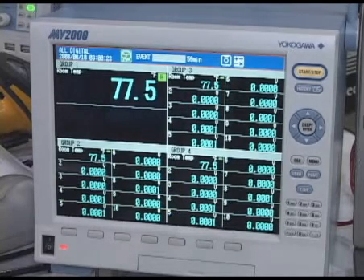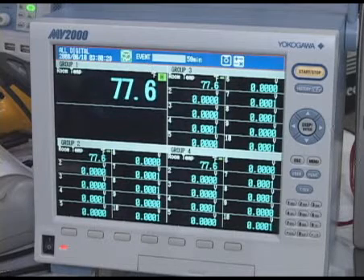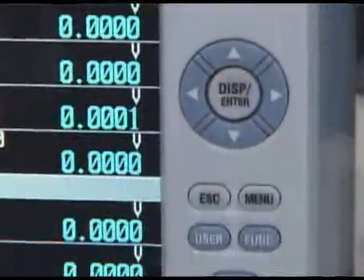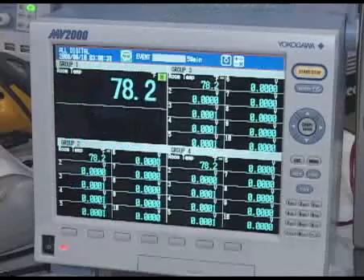Here we have the MV2000, which is one of the newest members of our DAC station data acquisition family. As you can see, it has a very nice color display. It has up to 48 input channels onboard, large memory storage onboard, and also USB capability and flash memory.